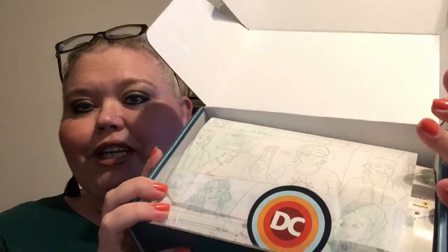It says, 'Nikki, thank you for reviewing our Discover California box. We appreciate your thoughts and feedback. Enjoy these goodies.' So thank you — I look forward to enjoying them! This is what it looks like once you take everything off.